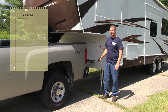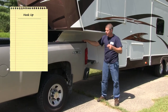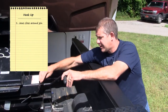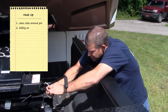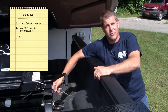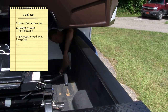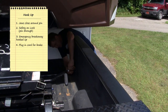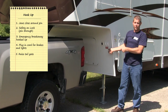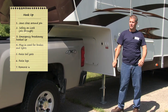Now that we have the fifth wheel locked to the hitch, we always want to make sure and look inside to make sure the jaws close around the pin. Also, we're going to come up, make sure we put our safety on the lock, pin through, and then make sure that we have our emergency breakaway hooked up. We're going to plug in the cord for the lights and the brakes, raise our tailgate, and now we can go ahead and raise the legs up, put the weight on the truck, remove our wheel chocks, and we're ready to go.